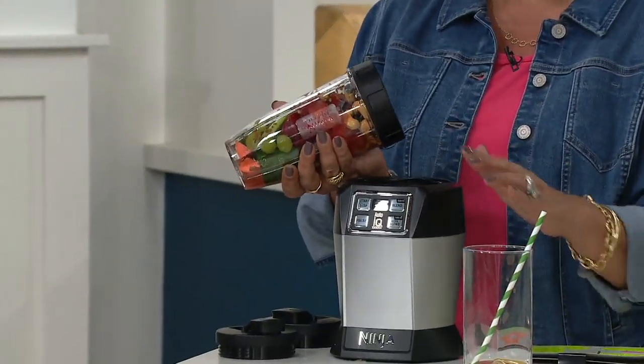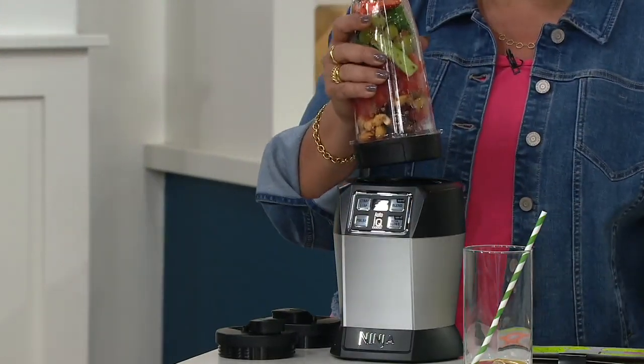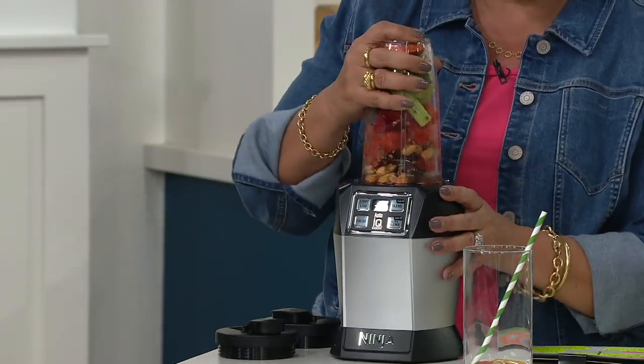When you choose what you want to do, it will actually take over from there and you can walk away. This one's been loaded up — you put the lid on it. No more screwing it onto the base; you just snap it down.